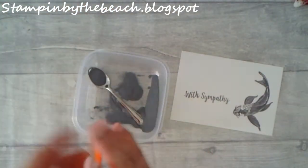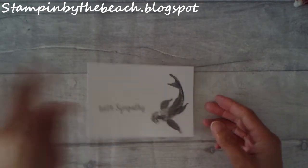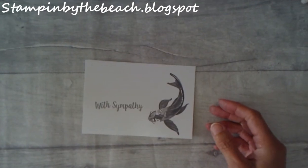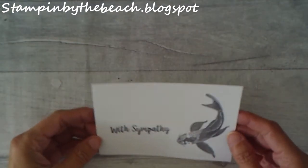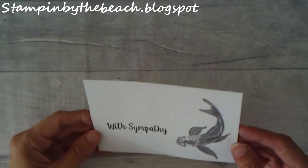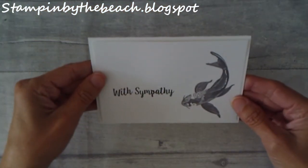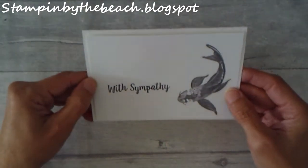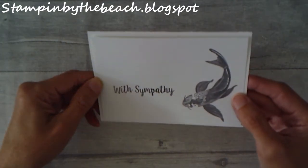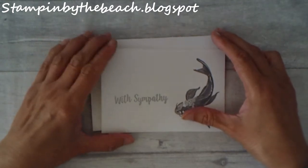There we go. I've just heat embossed that — let me bring it down. I'm not sure whether to do anything else with this; it's going to go onto the front. Maybe this is just a little bit too simple, even for me, and I do like a simple card. I might just do some extra bits, so let's hold on a moment.